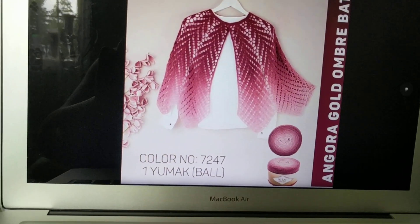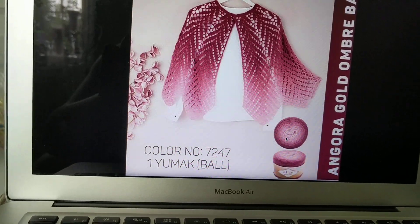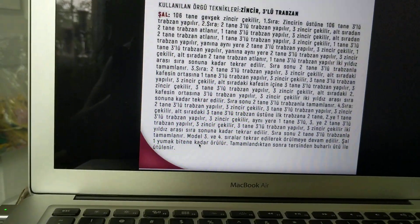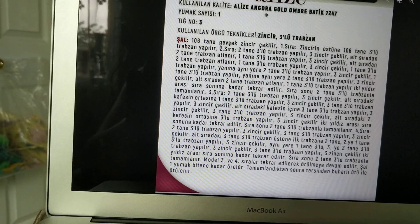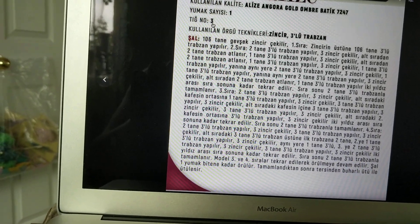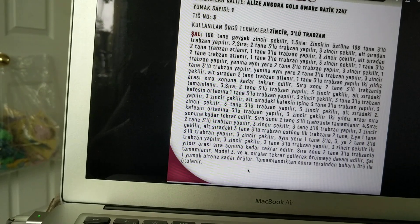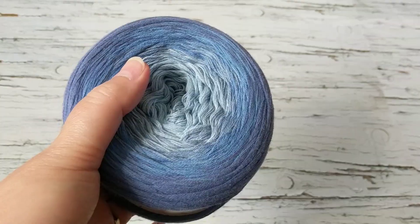This can work as a shawl or poncho, either way. She used the Alize Angora Gold Ombre yarn — you can buy it on Etsy; lots of sellers from Turkey carry it. You need one ball and a 3 millimeter crochet hook, 106 chains. The pattern is provided but it's in Turkish, so I'm just going to do the tutorial with you.